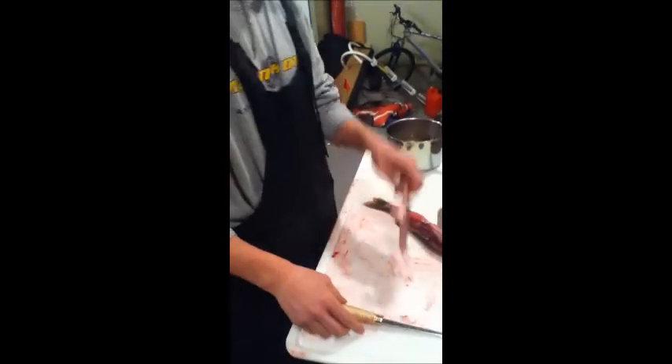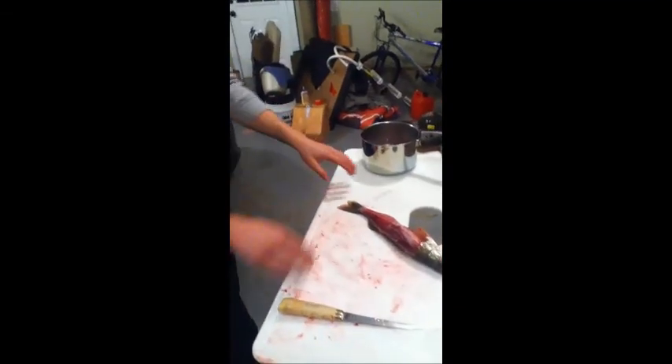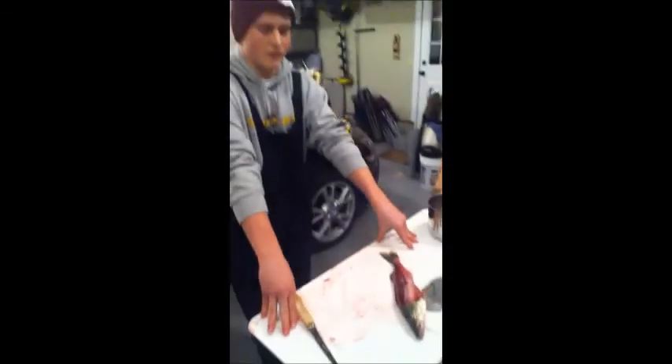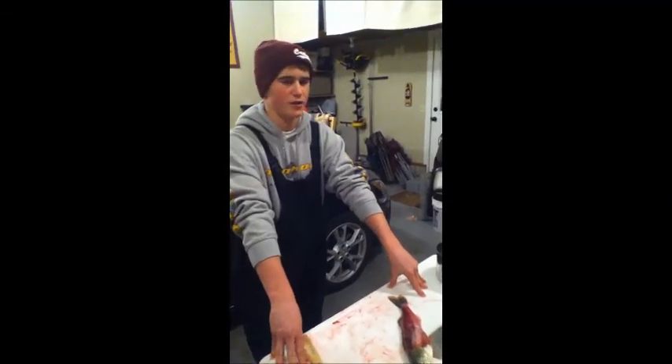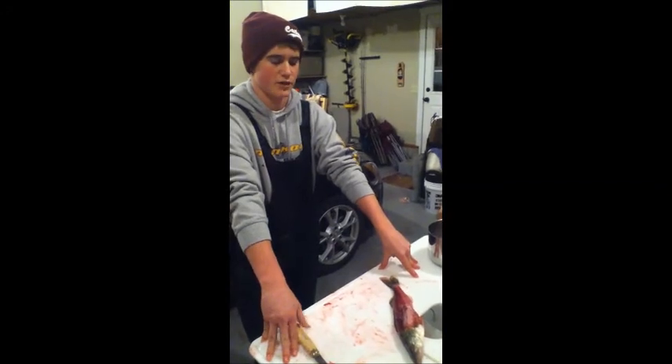That's basically it. Once you have all your fish cleaned, put them in some water, salt it down, let it salt overnight, and then you're ready to go — freeze it or just take it from there.